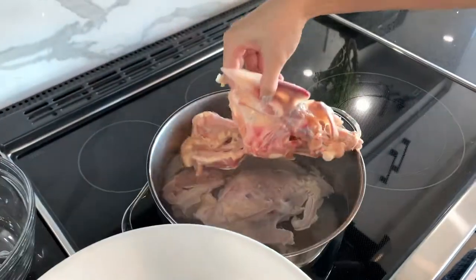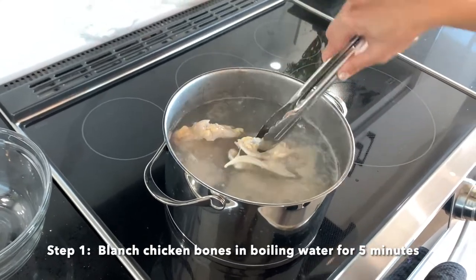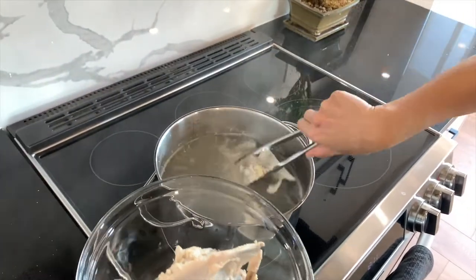First, blanch your chicken bones in a separate pot of boiling water to remove unwanted fat, blood, bone bits, and insoluble protein. Boil on high heat for 5 minutes and then remove your bones from the water.